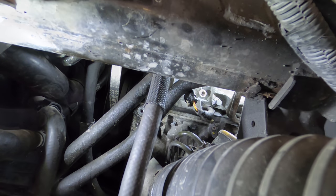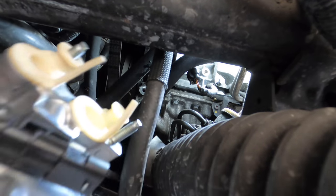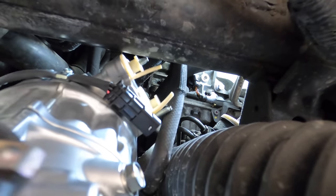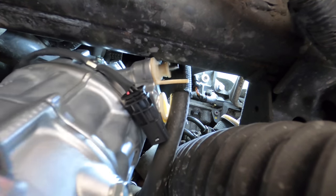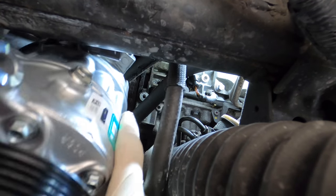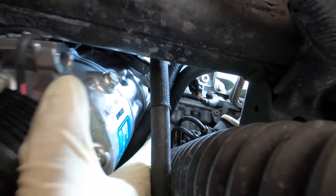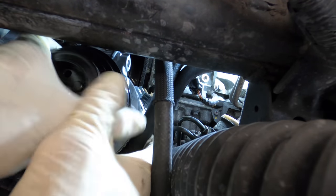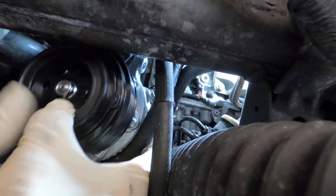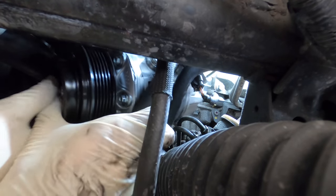It's out! All right, here comes the new one. I'm hoping this isn't going to be as much of a bear going in as it was coming out. It's already lubed up because of all the oil leaks, so it should just slide right into its designated area. Get in your home.